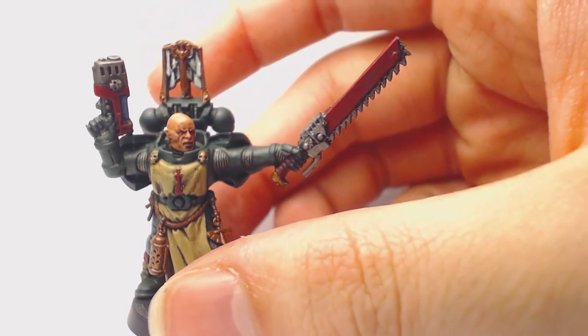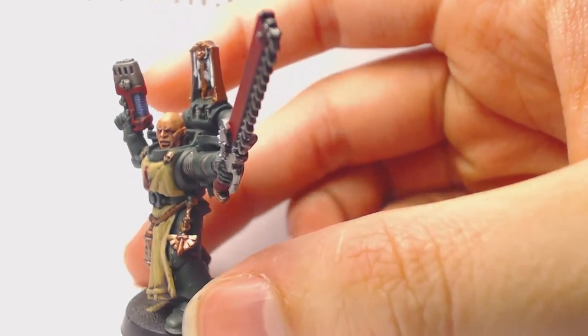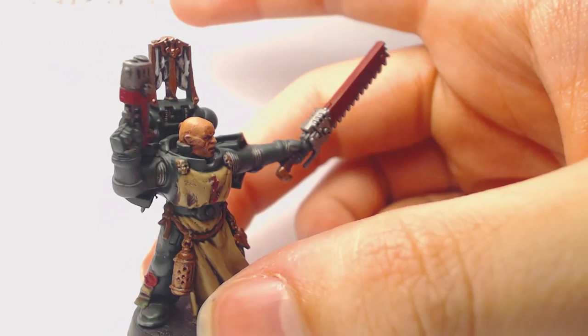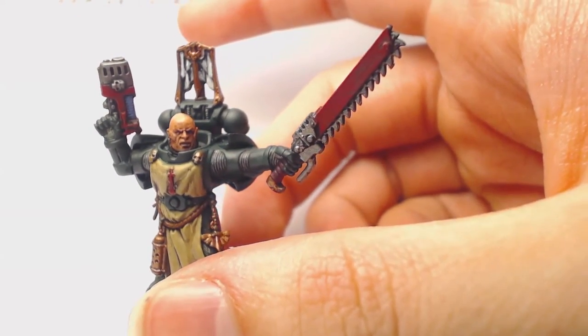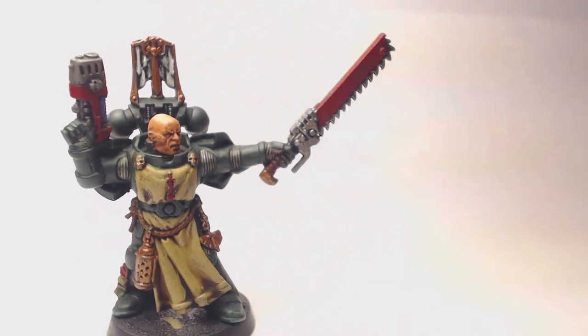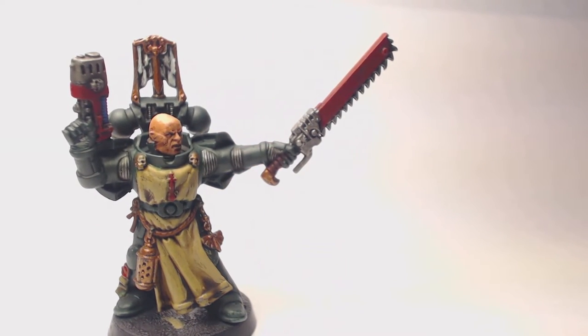With that, the model is essentially finished — all of the colors have been applied and highlighted at least once. So if you're just going for a tabletop standard, this is it. There's one more step I want to do with Sergeant Rafael, which is adding some more detail to his head.